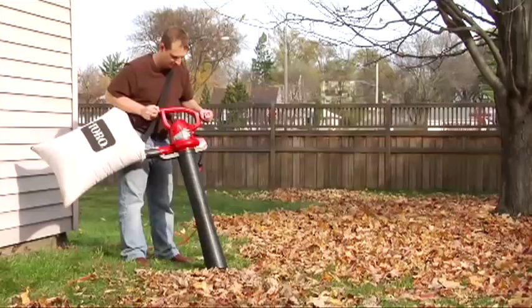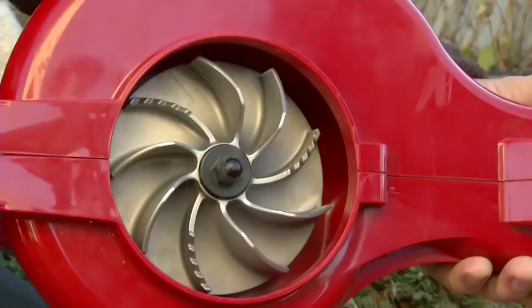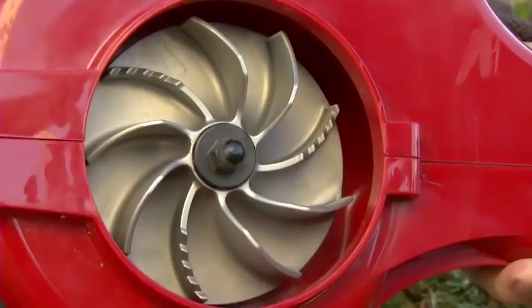Its unique fan design improves flow rate and reduces clogging for better performance. Shredding capability is second to none. The Ultra features a metal impeller with a serrated magnesium blade that turns your leaves into fine mulch, reducing up to 16 bags of leaves to one.